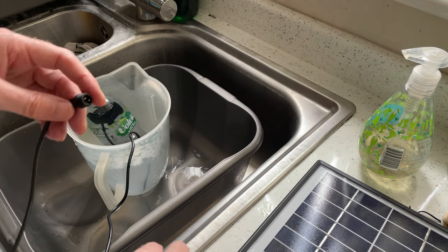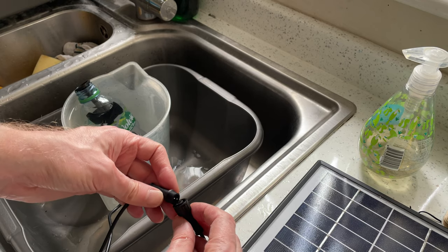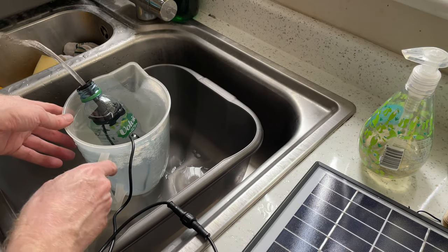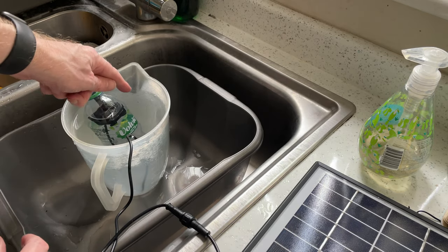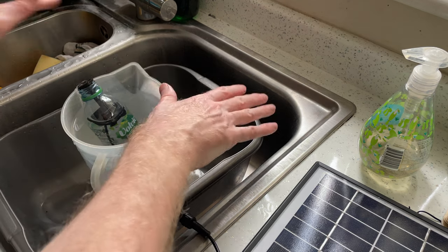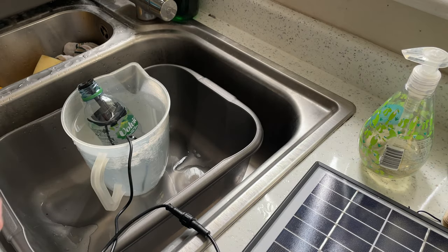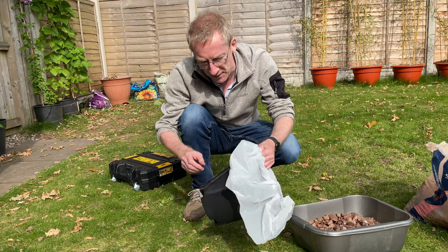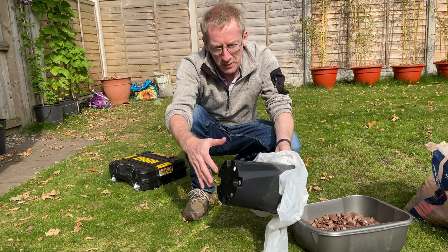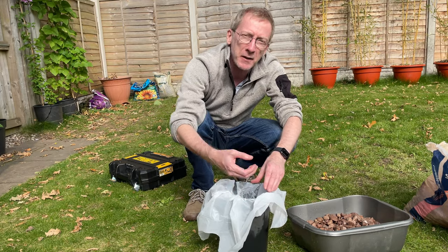So if I show you the principle of it working and connect the solar panel — there you go, it's definitely working. You can see it's actually sucking the water, so the water levels are draining. That would be sucking the water from around the water feature, going through the gravel and then back up to the water bottle. Now the problem I've got is that this container has got holes in the bottom and I don't want any water flow to come up from the bottom — I want it to go from the top down and then back up.